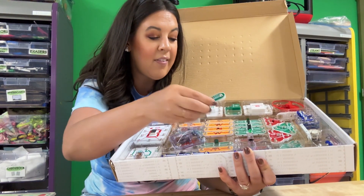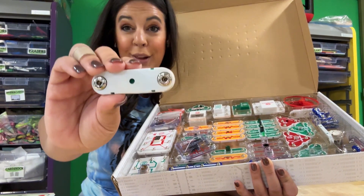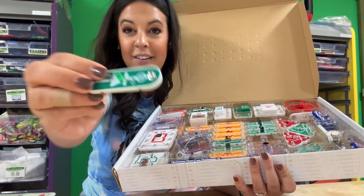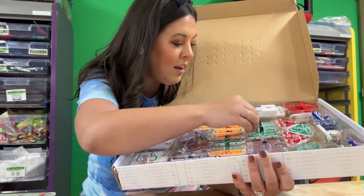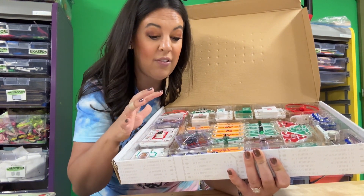You have things like a switch that they can add to their circuit — they really do snap in, the name says it all. You have those little light diodes that will light up, and then even different types of ways that you can actually test the design.